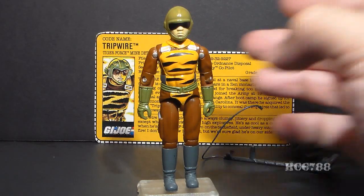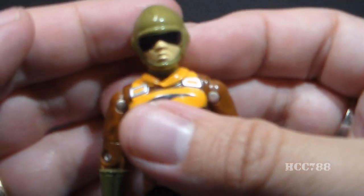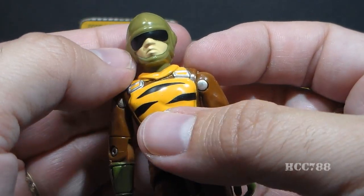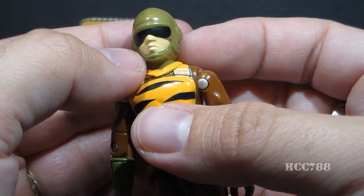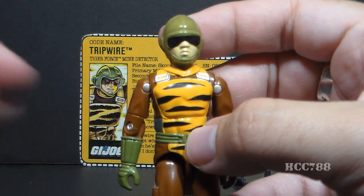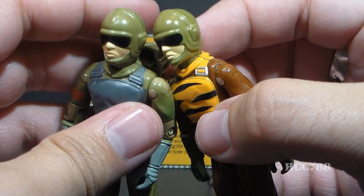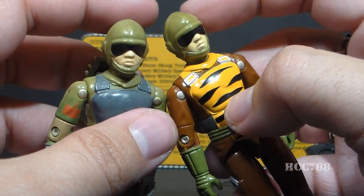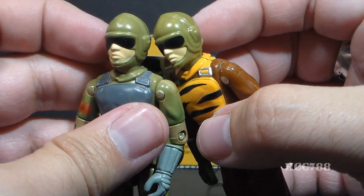Let's look at the sculpt, design, and color of Tripwire, starting with his head. He has a green non-removable helmet that covers his whole head and chin, with black goggles over his eyes. His nose and lips are exposed with flesh-colored paint. This head on Tiger Force Tripwire is very similar to the original — even the green helmet color is almost identical. They're so close you could almost swap heads and not be able to tell the difference.